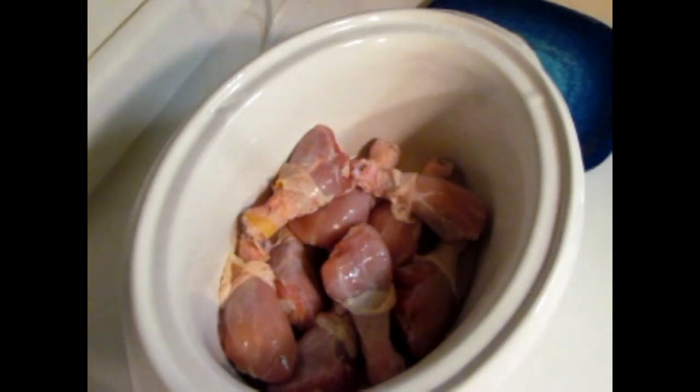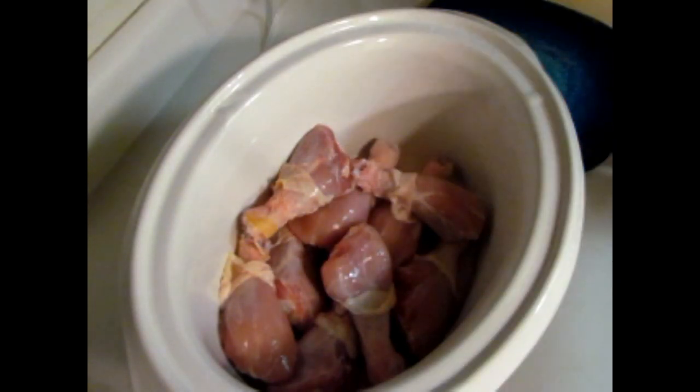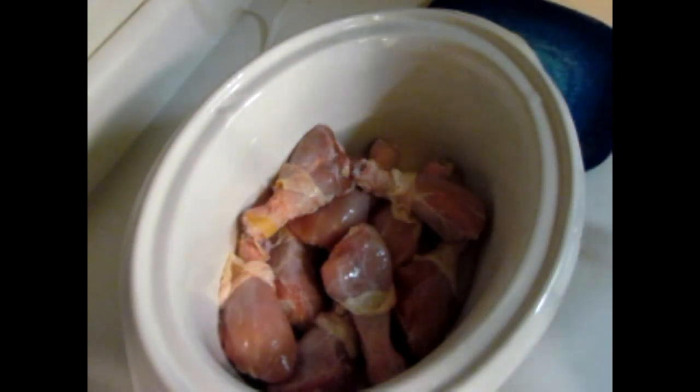Hello everyone, this is my first time doing any type of meal prep. Today I'm going to do easy barbecue chicken drumsticks for the crock pot. Sorry about the lighting and just the way that I'm shooting it — I have a very small kitchen and I'm trying to work with what I have, so here we go.